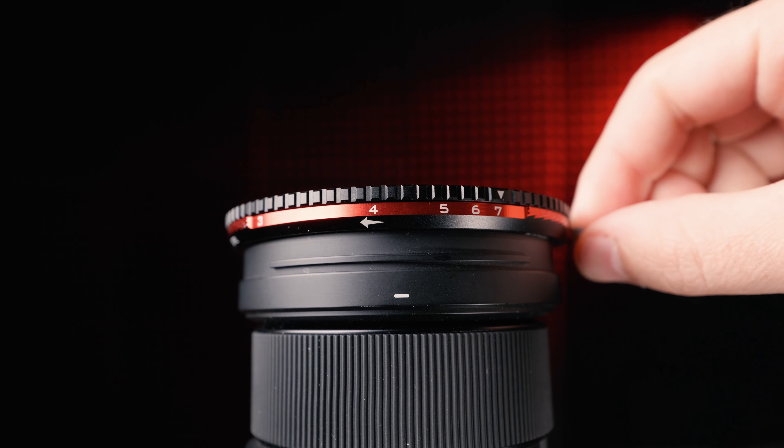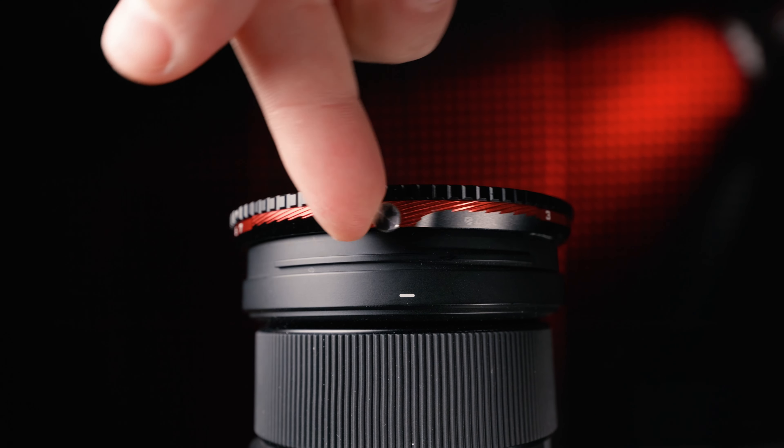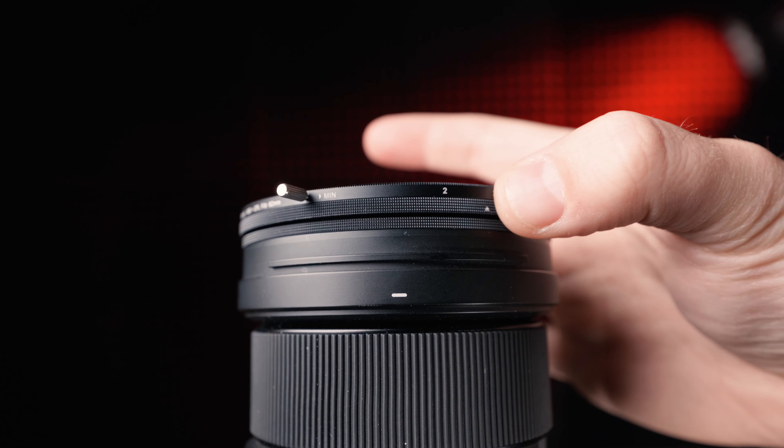You can fix it by unscrewing the filter a bit so it stays consistent, but then your filter is going to be loose. This is where the Freewell shines — this little screw lets you shift the polarization to your liking and then lock it so it stays consistent across any lens. The H&Y EvoFlow has a similar advantage with magnetic step-up rings — you can spin it to the same place, but there's no way to lock it, so it may just spin as you go.